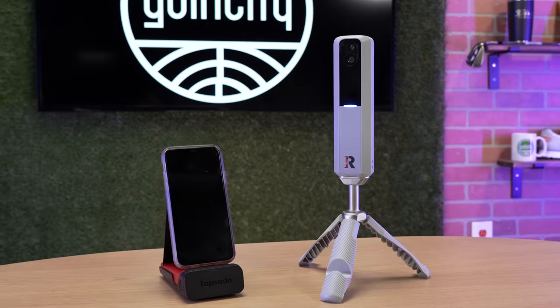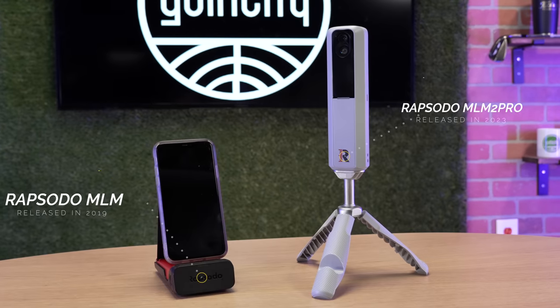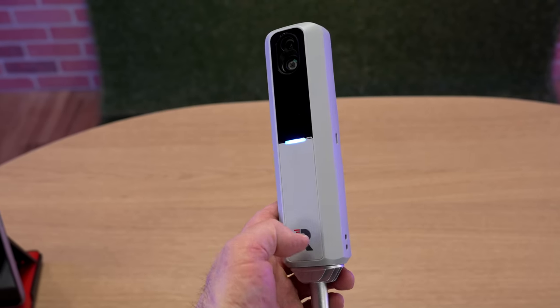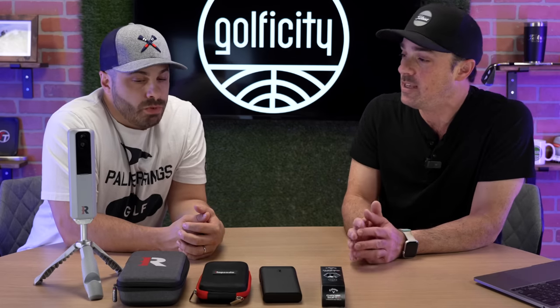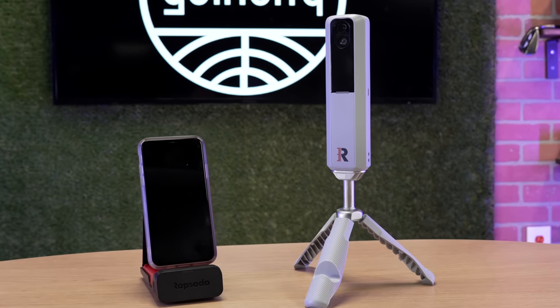We're back. We've got two devices sitting in front of us: the original Rapsodo MLM-1 and the brand new Rapsodo MLM-2 Pro. What we're going to do in this video is run through and do a deep dive of the feature comparisons between the two, because there are a lot of you out there watching who are now on the fence between which of these two to purchase. I truly believe there's going to be a fit for everyone between these two.